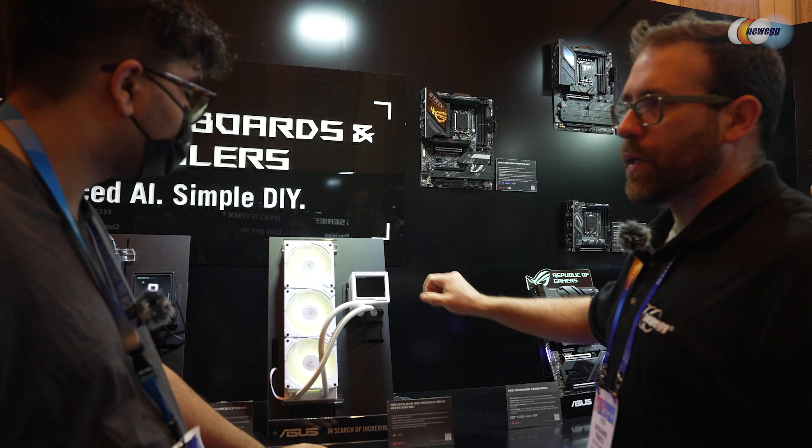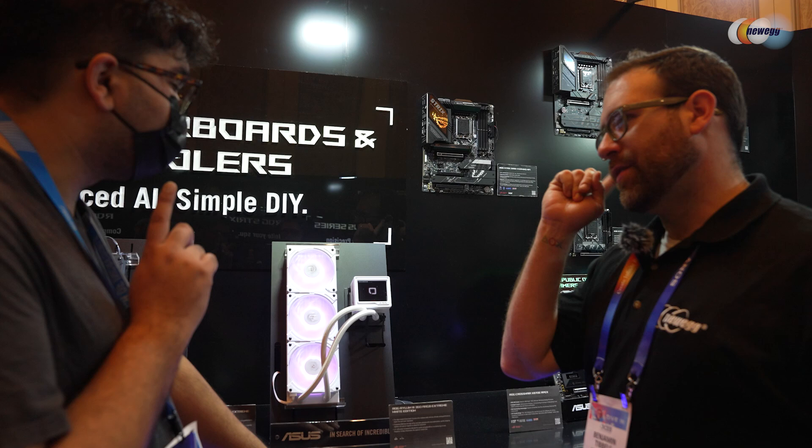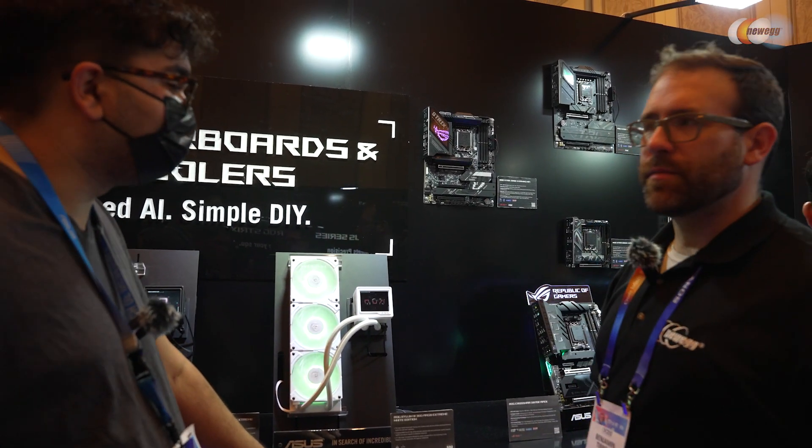Do you happen to know the resolution of that screen? I don't have that for this one, but I do for the next one. This one has a 3.5-inch screen while the next one is 6.5 inches — that's going to be really great.